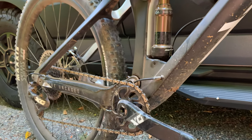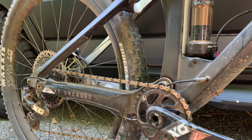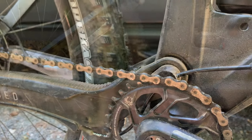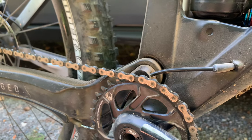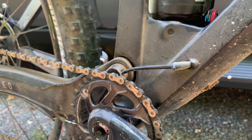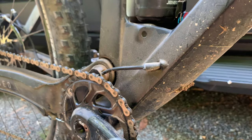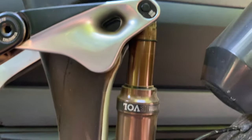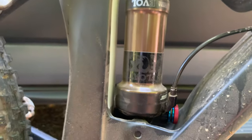Contrary to YT's bigger bikes, the Izzo needed to climb just as well as it descended. So they gave it really short chain stays and a wide, square down tube and oversized BB junction to help keep the bike really stiff under power. The Izzo is their first bike with a four-bar linkage suspension, putting the shock in a vertical position rather than horizontal.